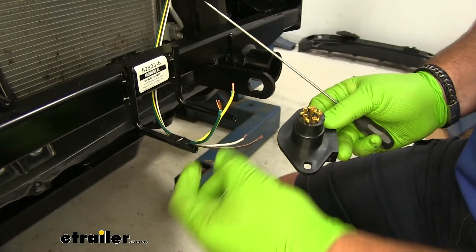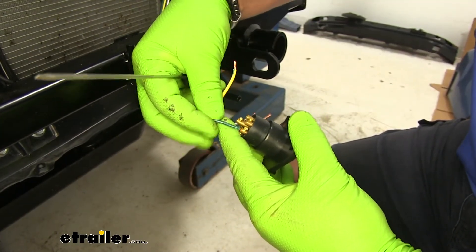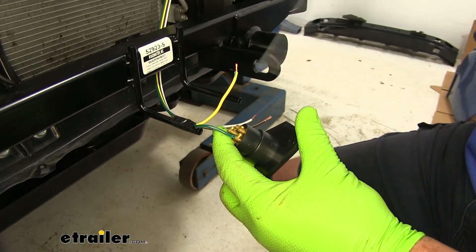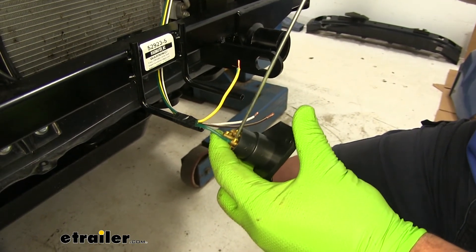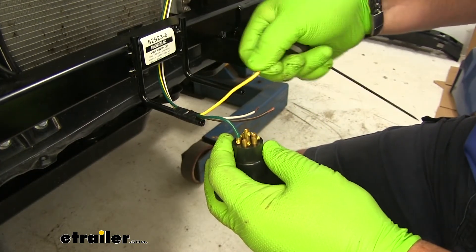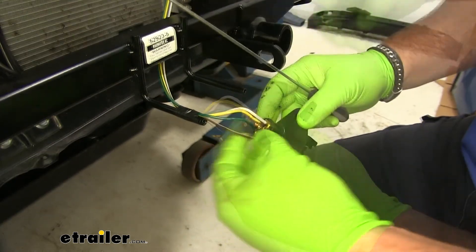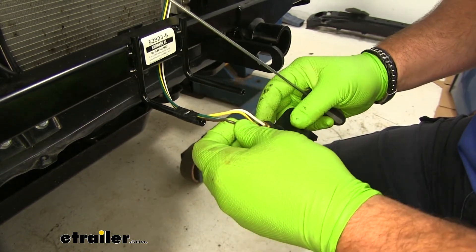Start with my right turn. Make sure when installing these plugs that the coating on the wire is not down in the hole — you want the screw to make contact with the wire when you screw it in so there's no interference. Left turn takes the yellow wire. White wires are ground, and brown wire is our running lights.